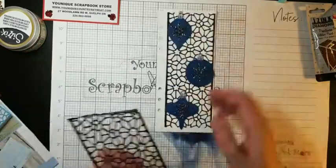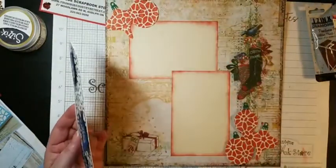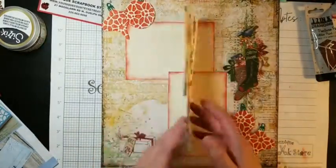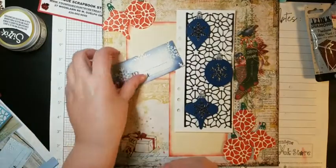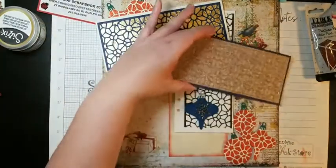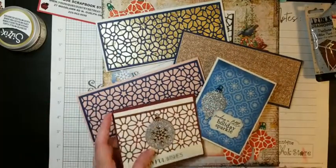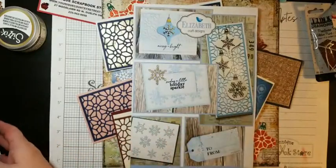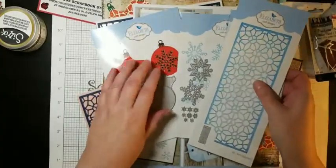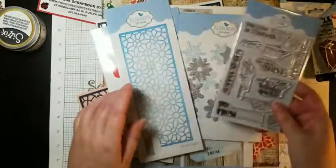So to recap — I did my layout, my journal page, made a tag, made some slimline cards and some regular cards. It's a very, very versatile set and like I said, it will last you for a long time. You get the sentiments and you can use them anywhere — you don't have to use them just on cards you make with this stuff.